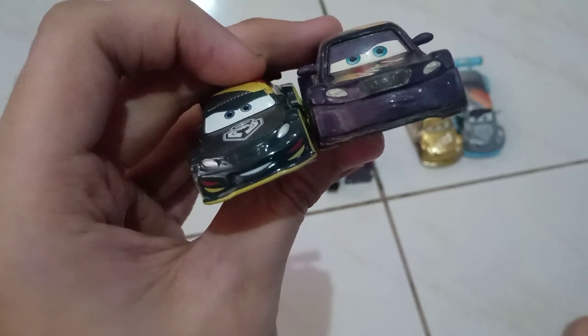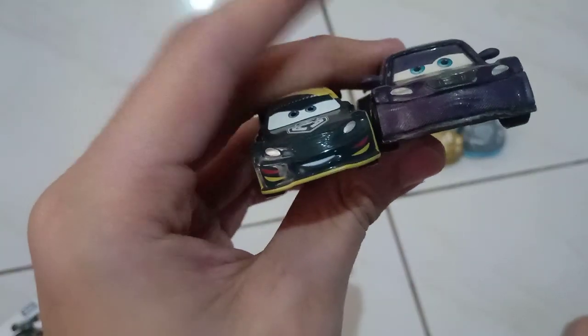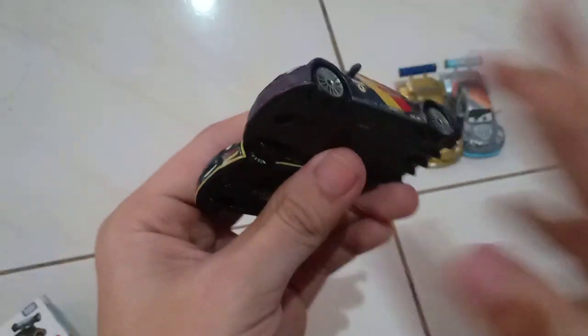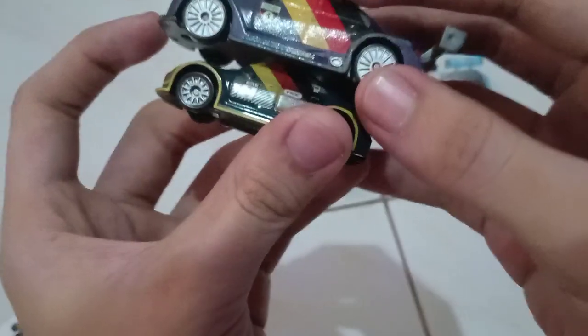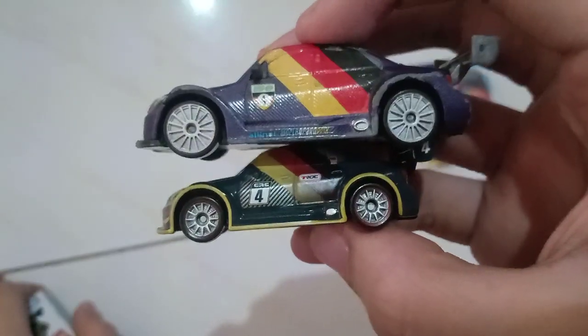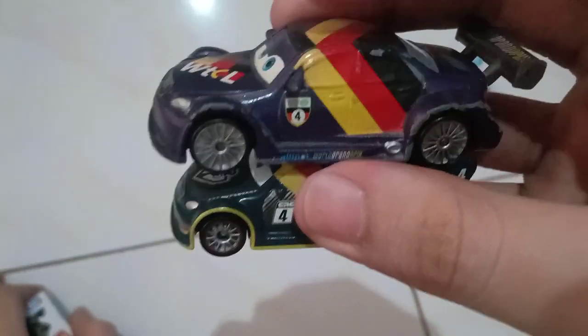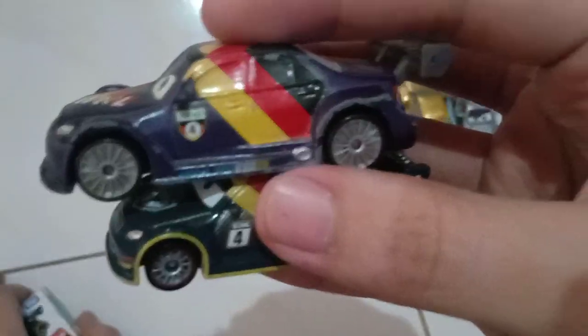So here — yes — here is this like smiling expression. And the details are actually different because they are more darker, more dark.